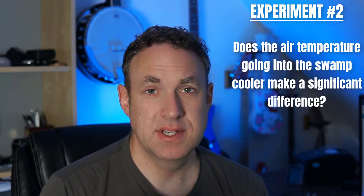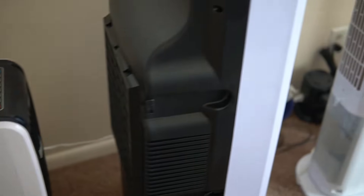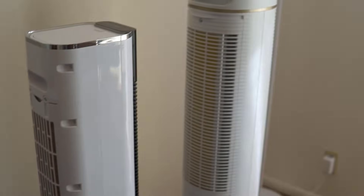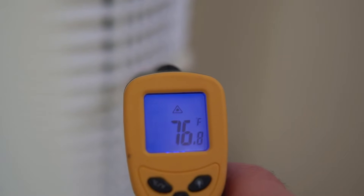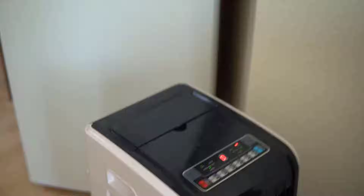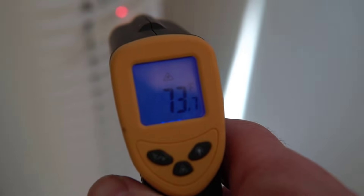For experiment number two I wanted to see if the air temperature makes a significant difference. For this experiment I kind of pointed all of the evaporative cooler units into each other in a daisy chain effect, to see if I could get the cold air from the first one going into the second one and so forth — to see if the last one would have a much cooler temperature. Doing this I was able to get a starting temperature of about 76 degrees down to about 73 degrees. It kind of worked, but the very first and the very last evaporative cooler actually had about the same temperature around 73 degrees.